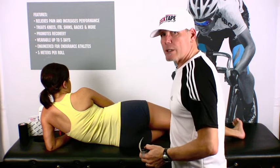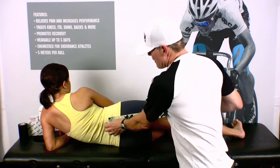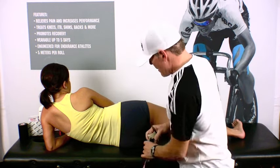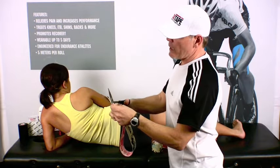First thing we're going to do is have our patient go into this particular pose, stretching out the sciatic, and then we're going to go ahead and take a quick measurement from the top of the glute down to right above the sock line. We're going to go ahead and cut our tape, and then fold the tape over on itself and round those edges.